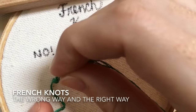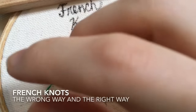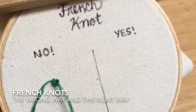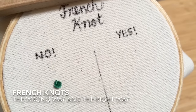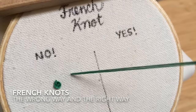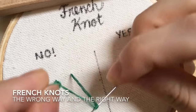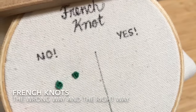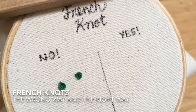The problem I find people run into is they don't hold it tight on the needle, so they let it loosen up and then they stop holding the floss altogether and it turns into a mess. Let me do that a bit faster so you can see — they wrap twice, find their hole, but then they lose contact with the thread and it gets all messy. So we don't want to do that.